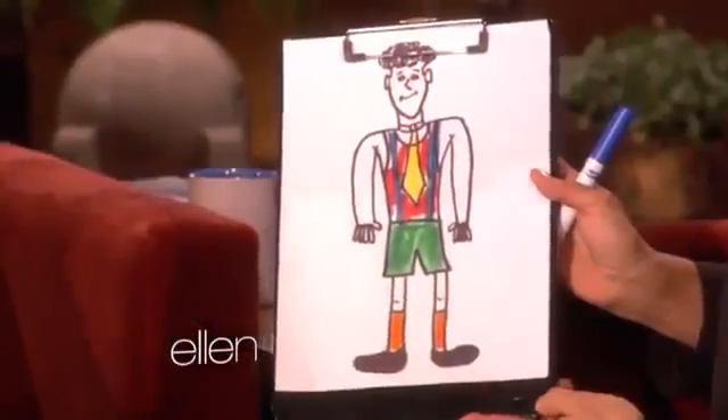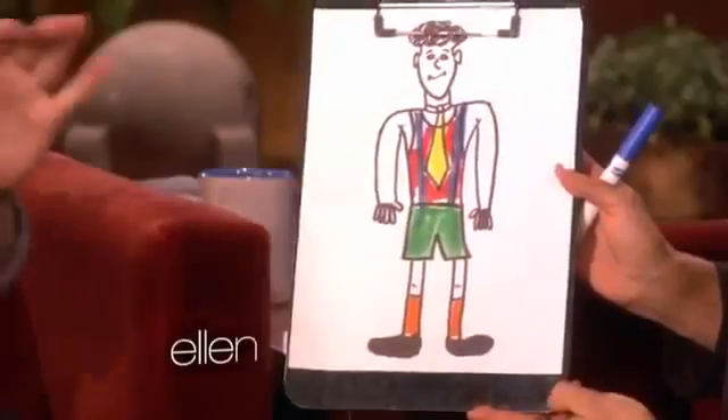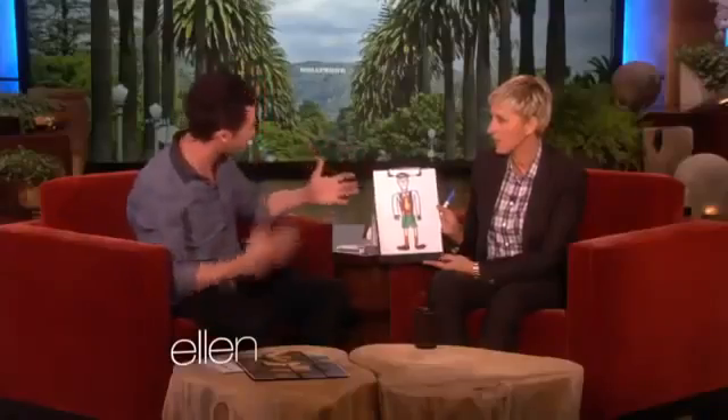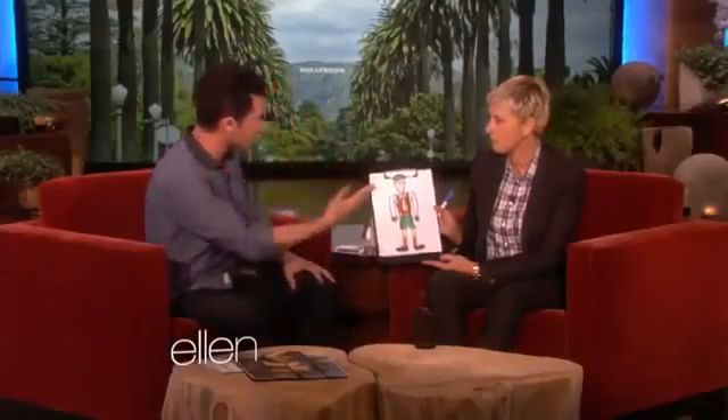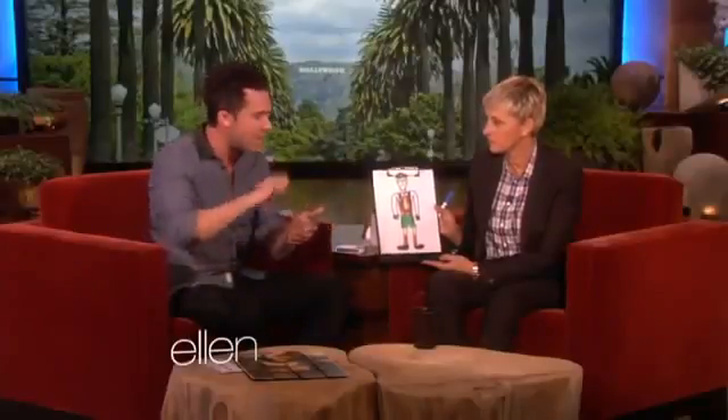So let's see: yellow tie, blue suspenders, red shirt, green shorts, orange socks. I believe that artistic sensibility and fashion sense is contagious. Great minds think alike. So what I did is I printed out another one of my guys and I colored it in the way I felt it was artistically meant to be.